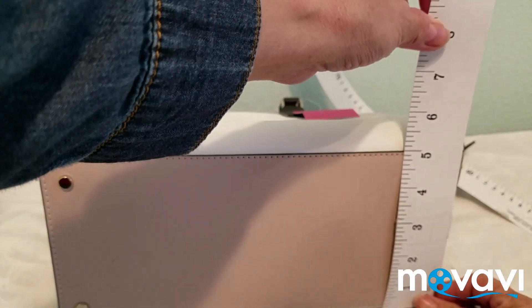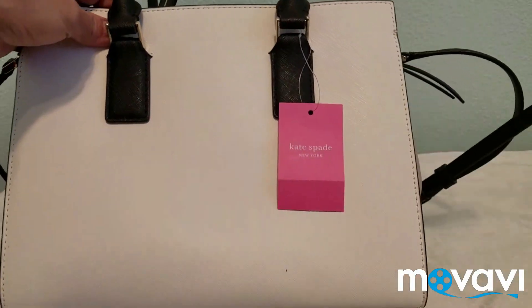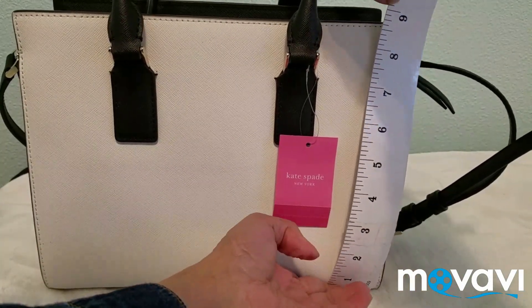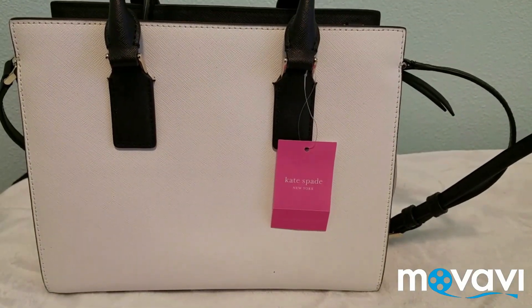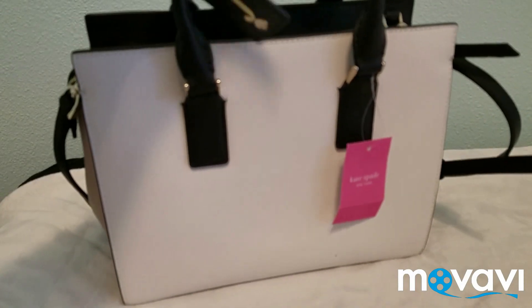It's five inches wide and eight and a half inches tall. So that's the measurement of the bag. It's not small — it's a medium-size bag.